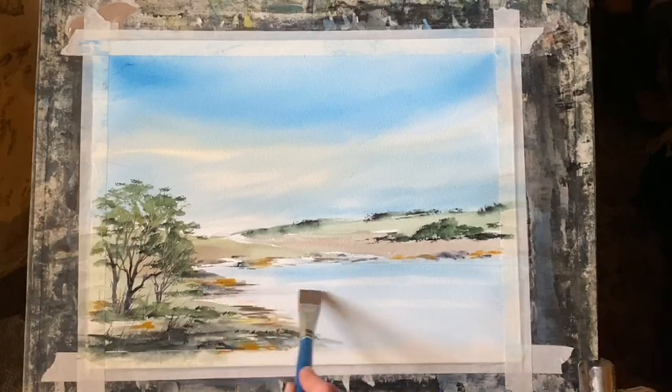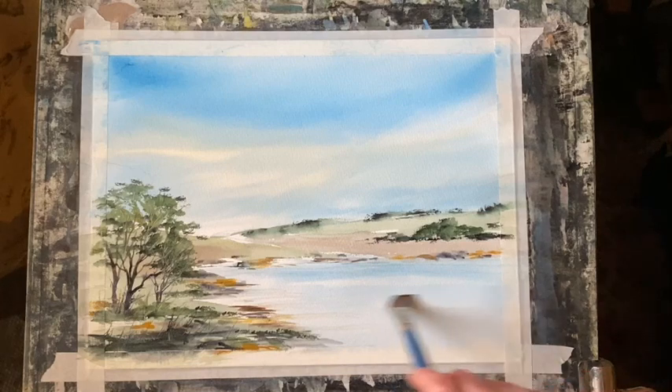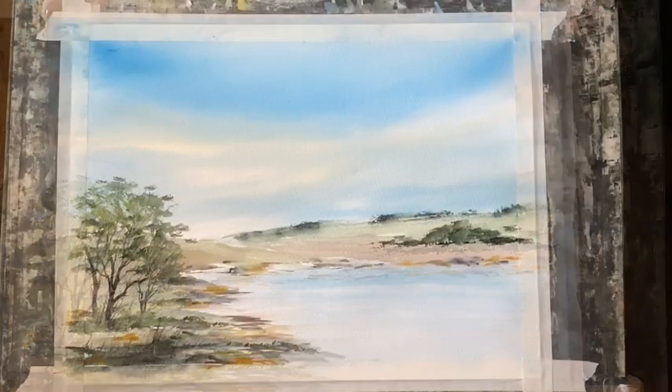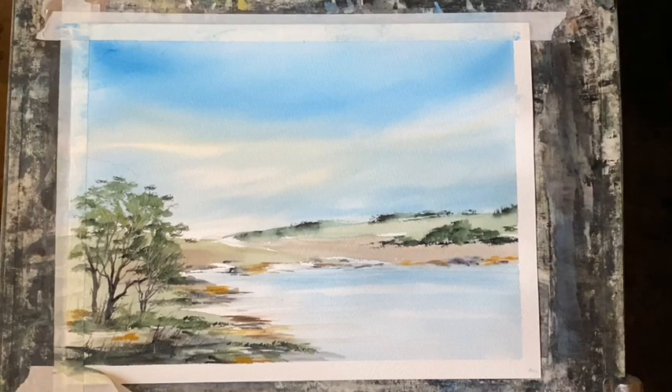I'm using the clean damp flat brush again just to feather some very pale marks from the bank into the water - nothing much, just a tiny amount of blending in those areas. You could add some birds and they'd look really nice, but I think I'm going to leave the painting nice and simple. I like the soft diffusion in the sky - there's a very pale glow and the mixture of sky colours has made some lovely greens for the hills and foliage, with the addition of perylene green and Payne's grey which has darkened things up nicely.